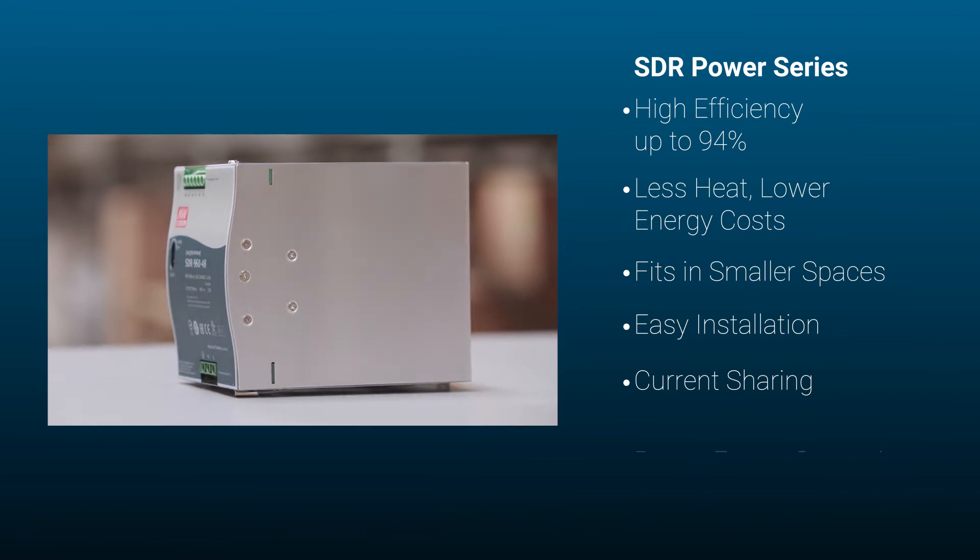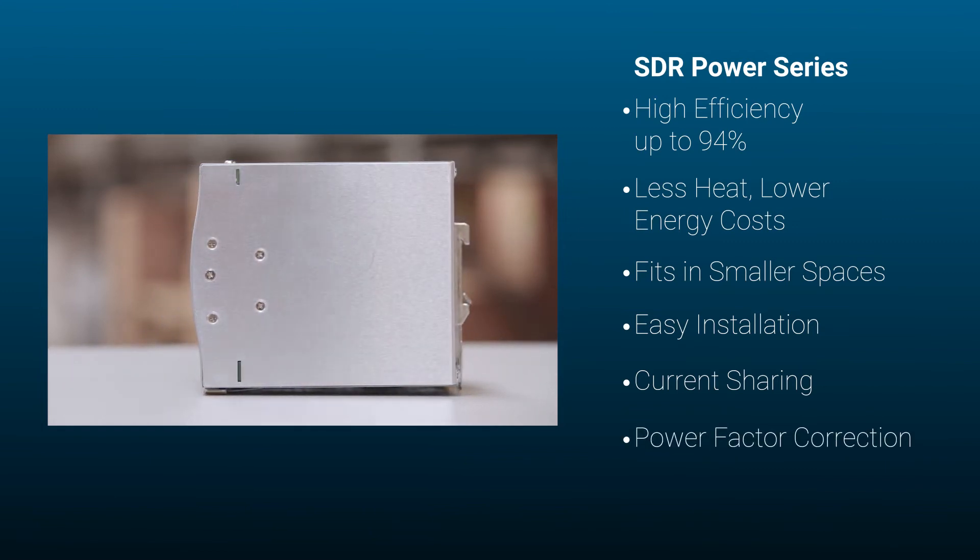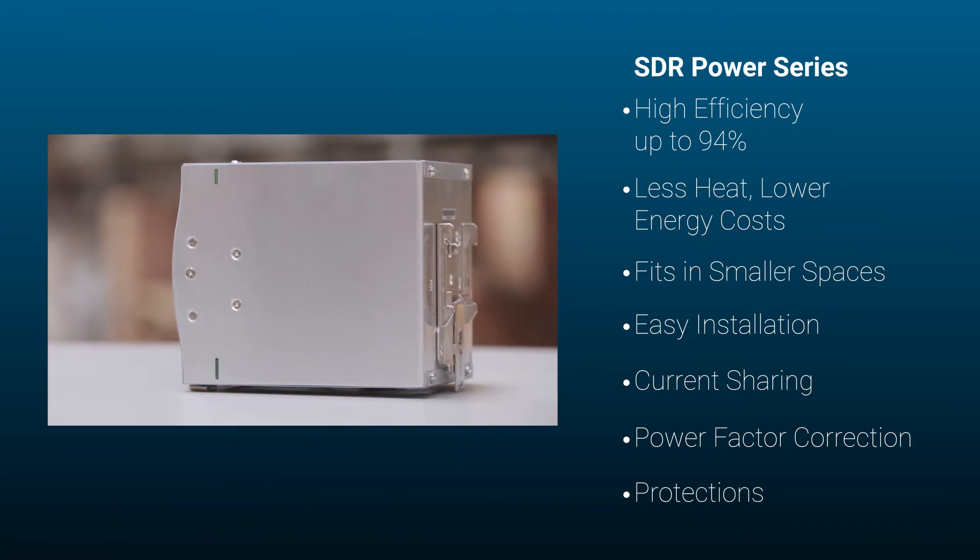It offers power factor correction and also offers protection from overload, short circuits, and over voltage.